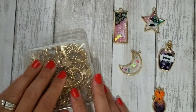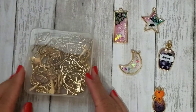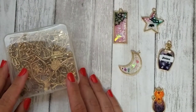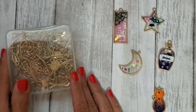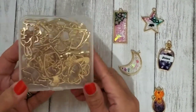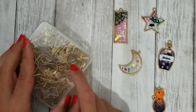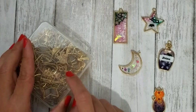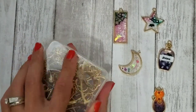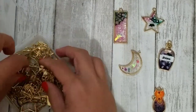Hi guys, this video is a project share for an item that I received from BB Craft for review. If you saw my BB Craft unboxing, you would remember that I picked up these open bezel shapes. I'll link that unboxing video down below — it has the link for BB Craft and these specific bezels. They now have free worldwide shipping, so that's great.